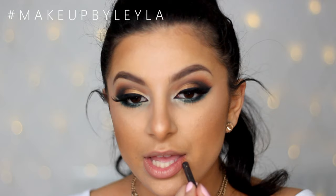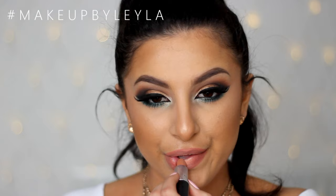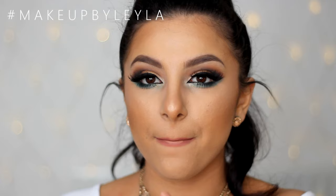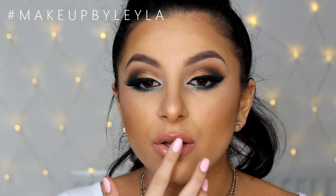To finish off the look I'm applying the Boldly Bare lip pencil from MAC all over my lips, making sure my lips look nice and peachy. Then I'm taking the MAC Peach Stock lipstick and applying that all over, blending it in. Finally, to get that gorgeous glossy wet look effect, I'm taking the MAC Clear Lip Glass and applying that all over with my finger.